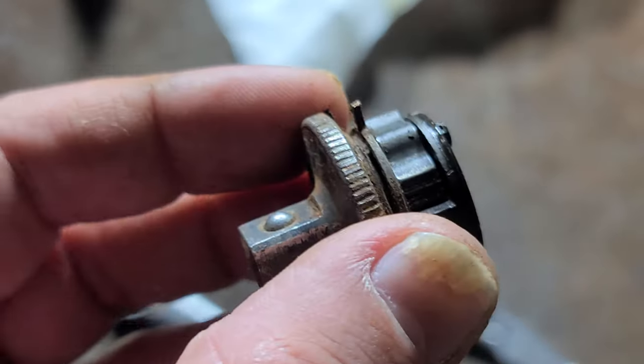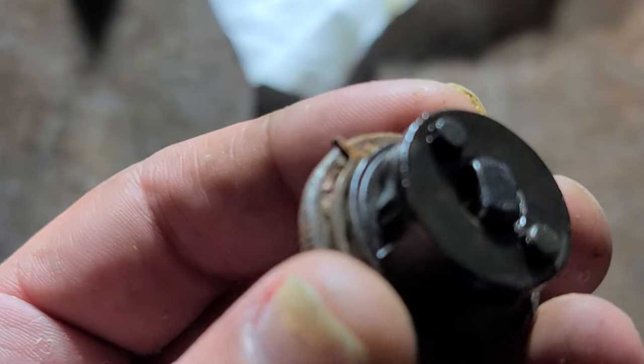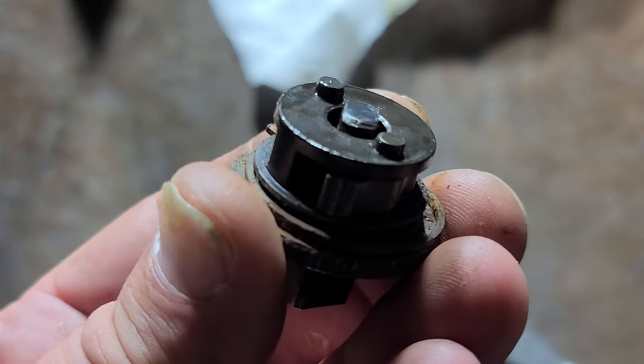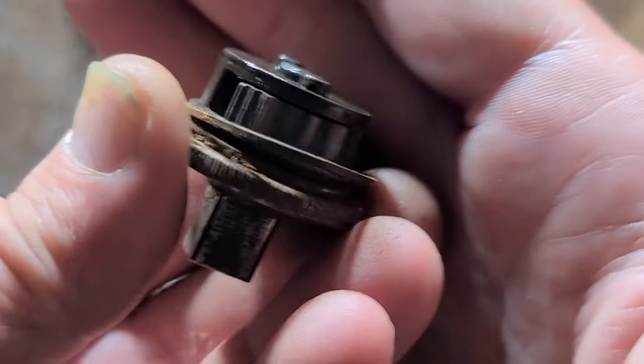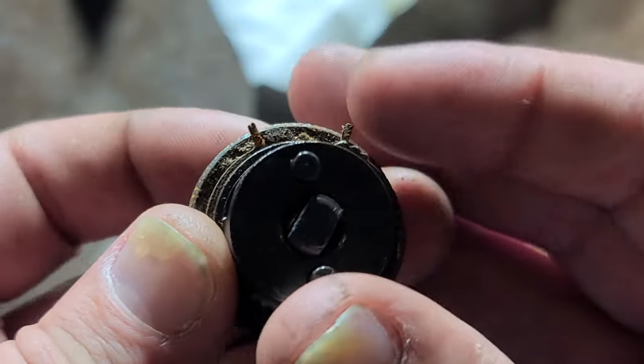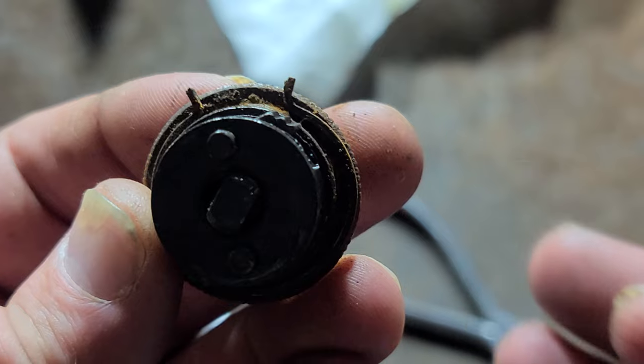There was a little oil inside, so even though it's kind of rusty there, there's enough oil to prevent the rust from getting on the internals. And as we can see, we have one pawl there and the second three-toothed pawl there.